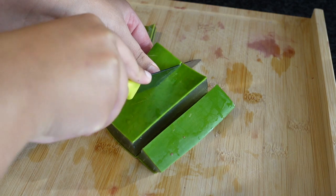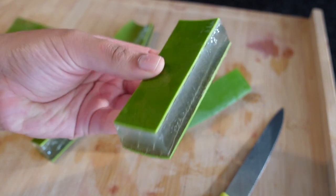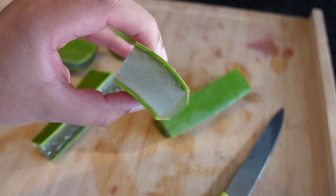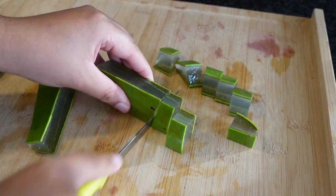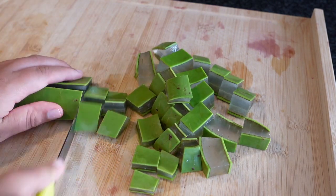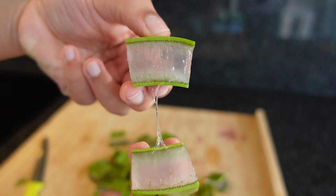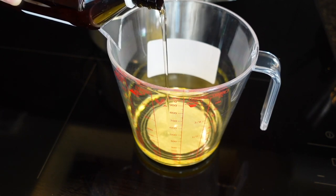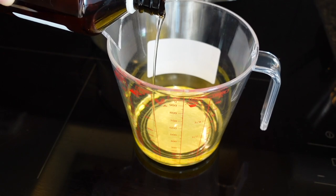I can honestly say that aloe vera helped me battle hair loss and promote healthy hair. That's why I've been using it so much lately. Aloe vera is packed with nutrients and vitamins that promote cell growth, so if you're suffering from hair loss or feel your hair is not growing, definitely try to incorporate aloe vera on a consistent basis. I use sweet almond oil and jojoba oil because they're my favorite lightweight oils to seal in moisture.